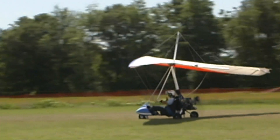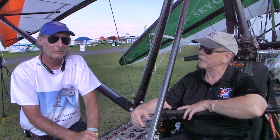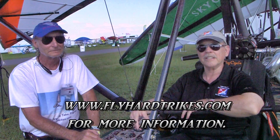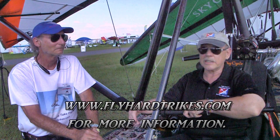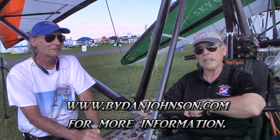People are going to want to know more, and I want to tell people: get in line soon because Mike is busy. If you want an aircraft to fly this summer, call soon. How do we find you on the web? Fly hard trikes — flyhardtrikes.com. You can find lots more about Mike's trikes and all kinds of affordable aviation at bydanjohnson.com. Thanks for joining us with Mike Tiki here at Sun and Fun.